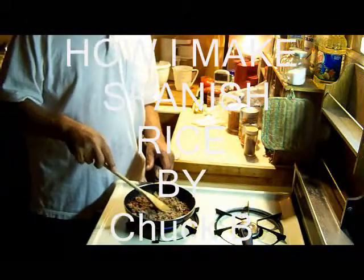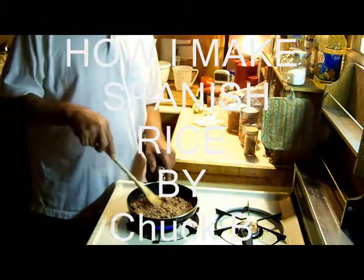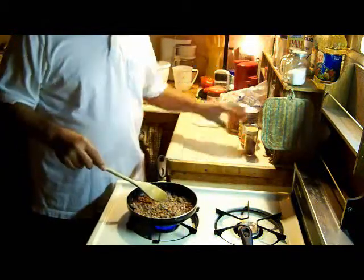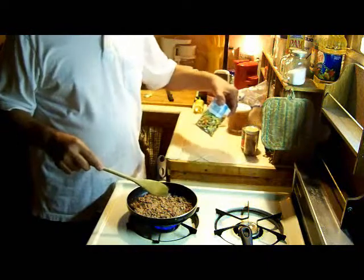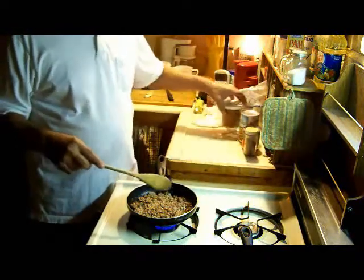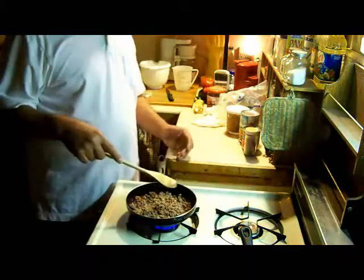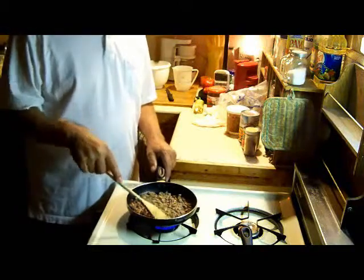I like to cook all this together in the afternoon. You have a meal in the pot. I also put in mixed vegetables and pinto beans out of a can. You could put zucchini, you could put other stuff.